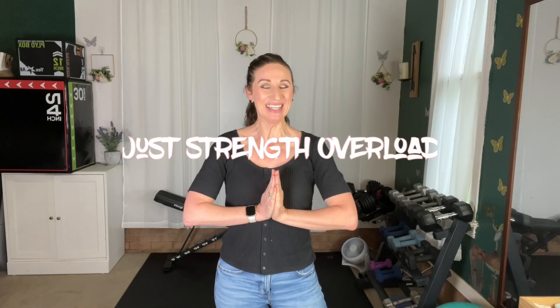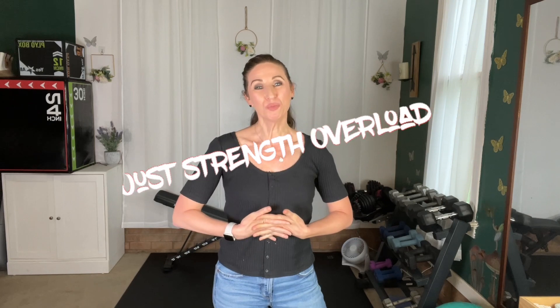Hey everyone, it's Julie. I am going to go over my new program, Just Strength Overload. If you are considering joining this program, I just want to give you a little more information so that you know what it is about.